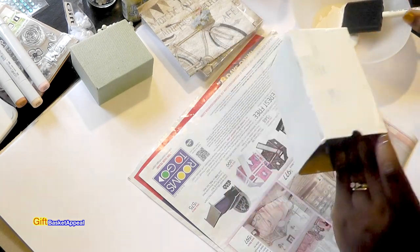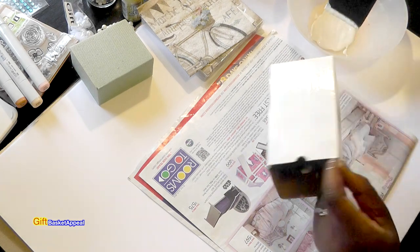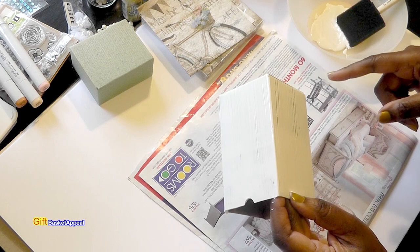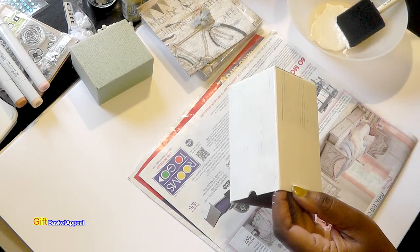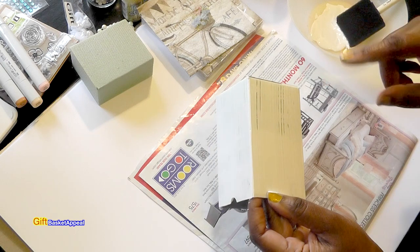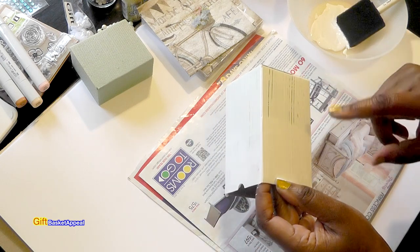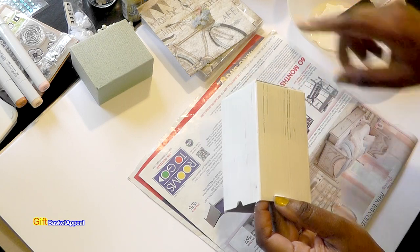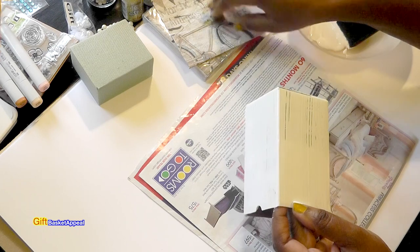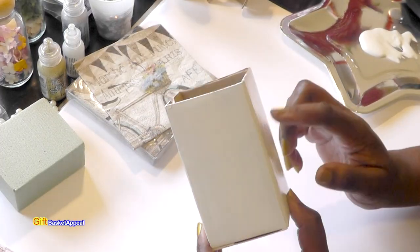I have my first coat on and I'm going to let this dry, then come back and put on another coat. I'm not going to spray it with acrylic sealer because I'm going to be putting Mod Podge on. So I'll just put the next coat on and then Mod Podge the napkins on.